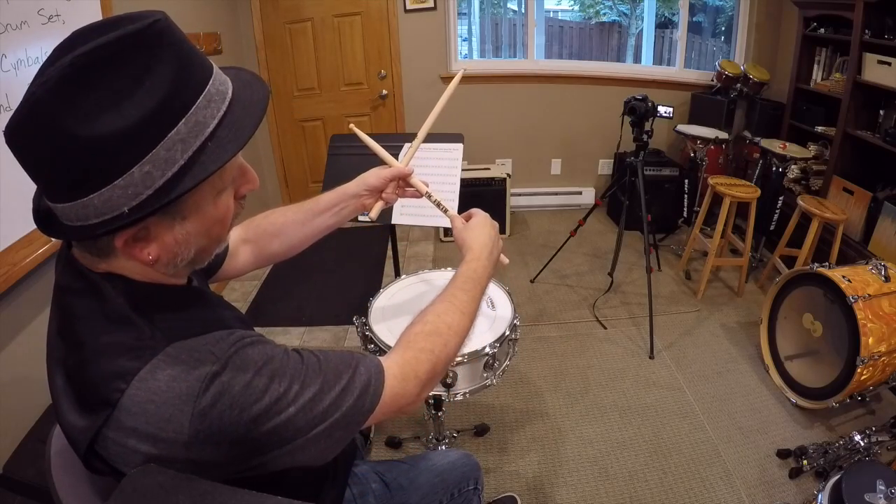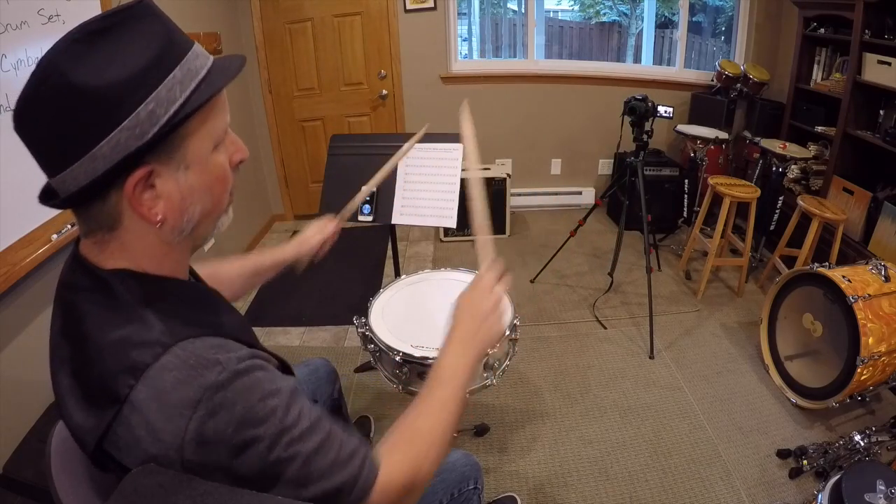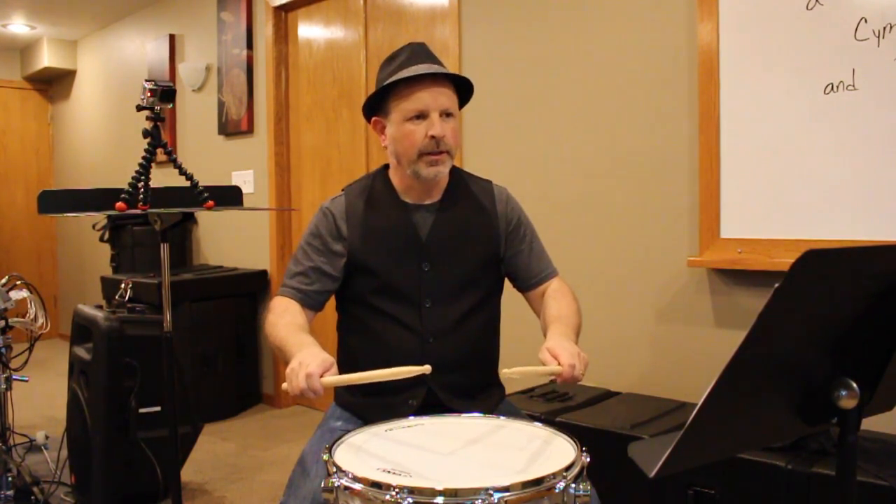Remember, thumbs are on the flag, index finger on the opposite side, wrap these three fingers around. That's our fulcrum and our grip. So here we go with number one, the exercise using quarter notes and quarter rests.